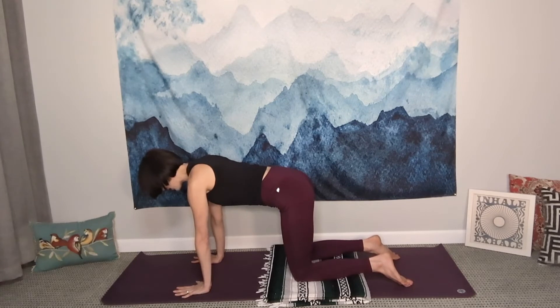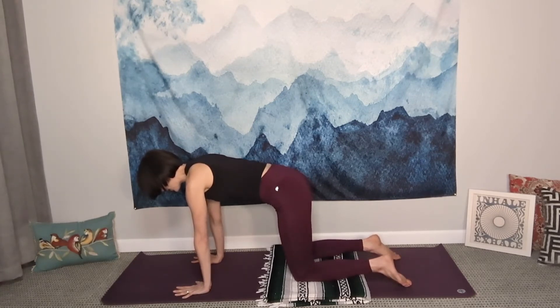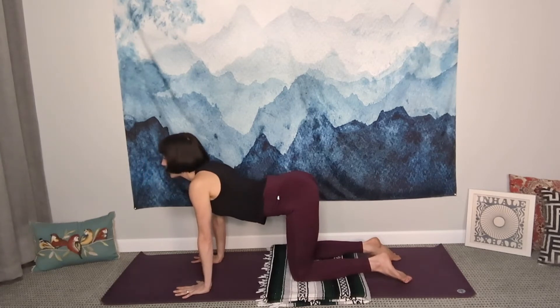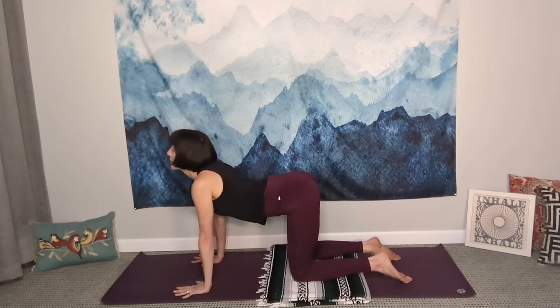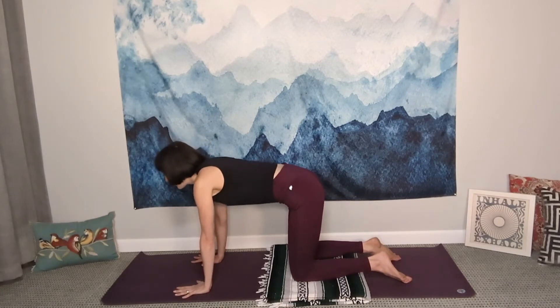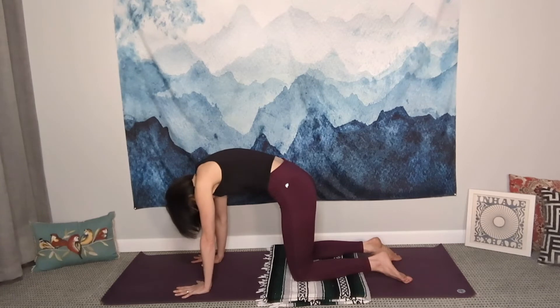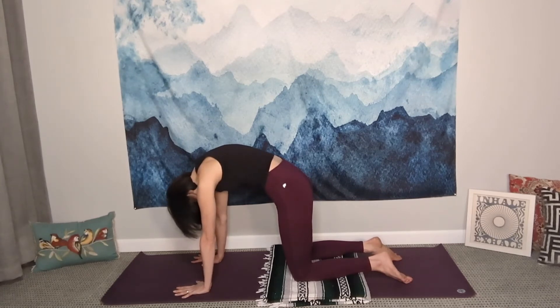Here is our Cat-Cow Stretch. It's important that we move with the breath. On the inhale, drop or lower the belly towards the mat — it feels like you're sticking your butt out a little bit — then glance forward, maybe cast the eyes up. This is our Cow Stretch. Our Cat Stretch is the opposite: exhale and round the spine up towards the ceiling, look back at your navel — like an angry cat. You can really push into these poses.